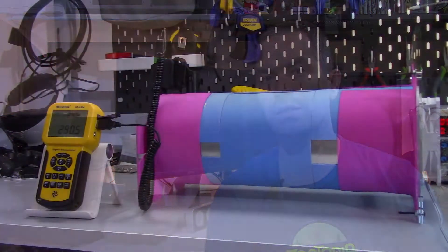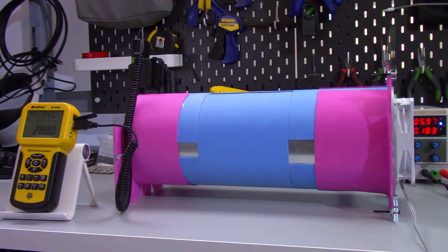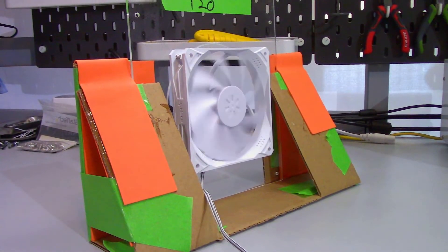Moving on to the standardized testing. If you have any questions on how I test the fans, please watch my fan methodology testing video — there should be a card along the top, and I'll also have it linked in the description. That should answer your questions.